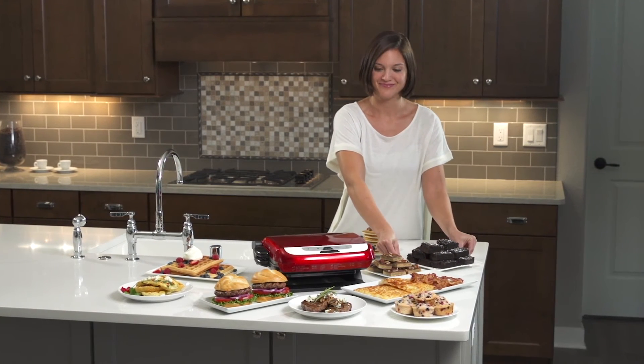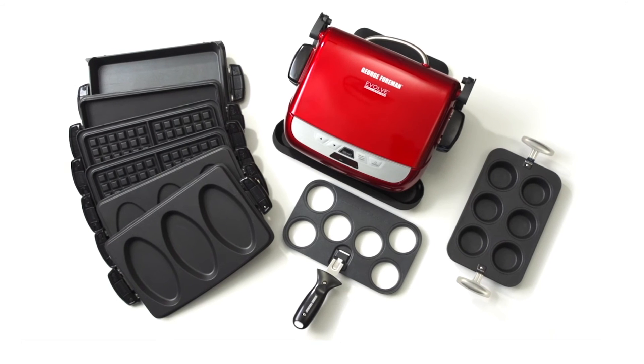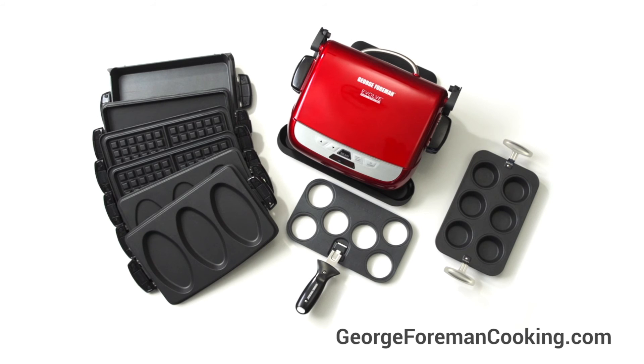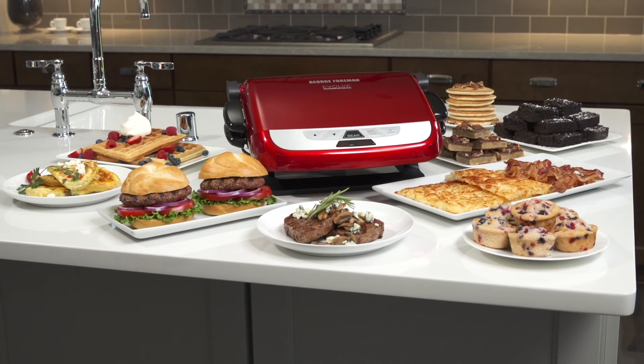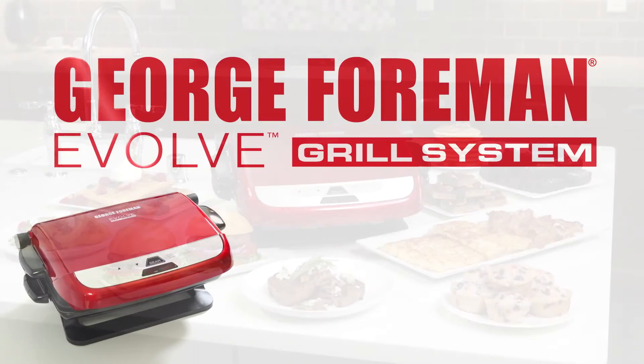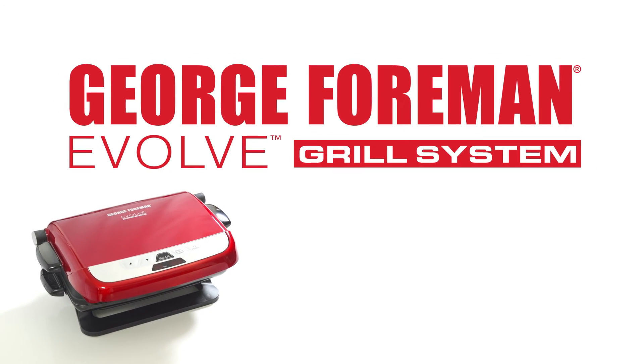Fast, versatile cooking with simple cleanup. All of the plates are available for purchase on georgeforemancooking.com. Take home the George Foreman Evolve Grill today and transform the way you cook.